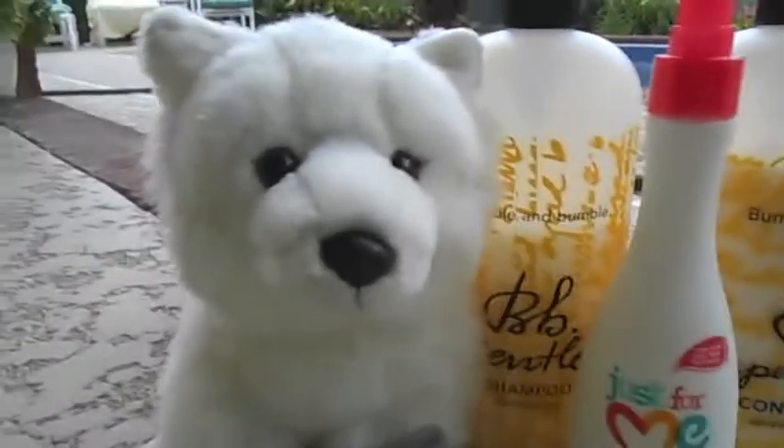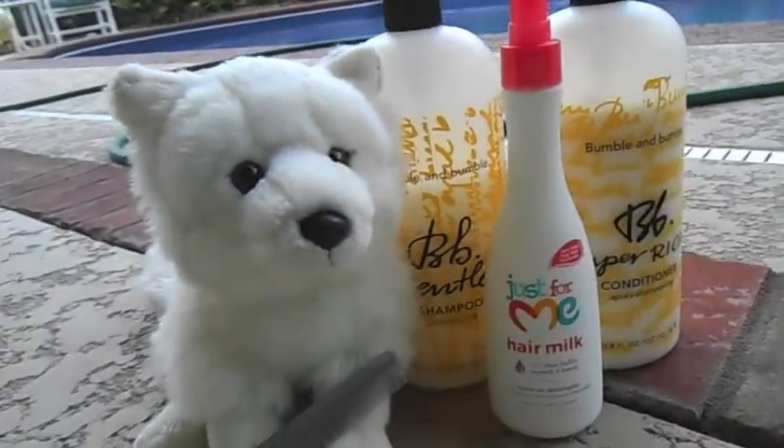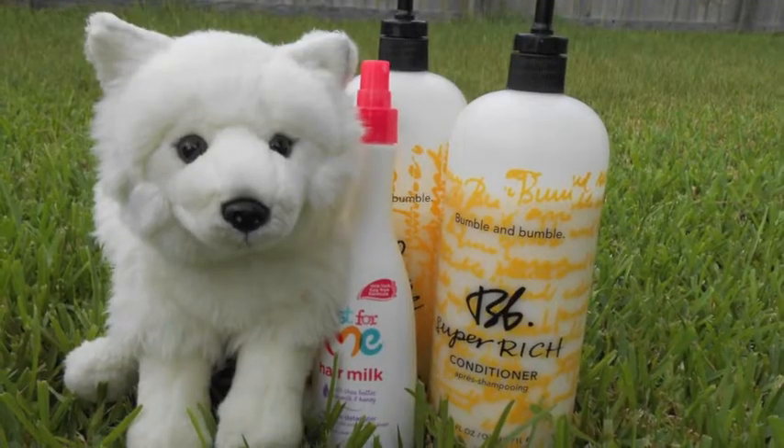Thank you so much for watching. Gianni says thank you! I'll post some pictures after this video so you can see better, because this camera isn't great. Bye!